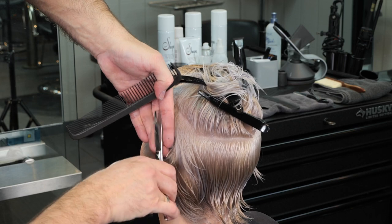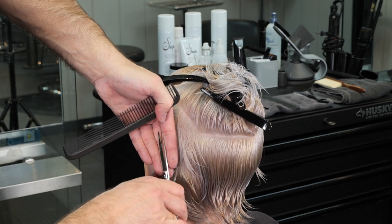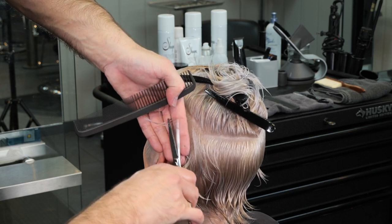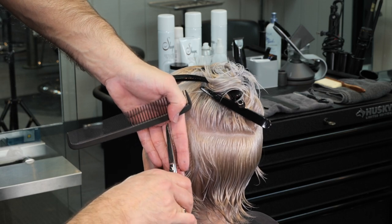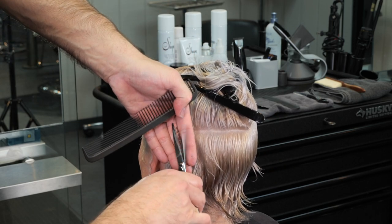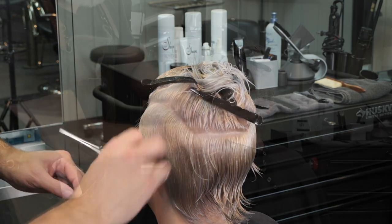I'll continue working my guide all the way back into the center of the back, maintaining that length down on the nape and just following the head shape. The closer I take my sections, the cleaner my cut is going to be and the less cleanup I'll have to do. No matter what, I'll still have to cross-check everything and make sure everything is nice and smooth — especially on blonde hair, which seems to show every fault and flaw.